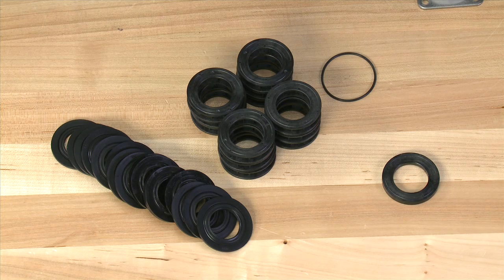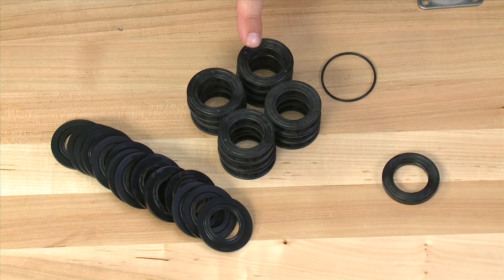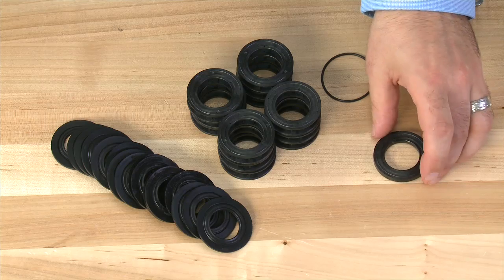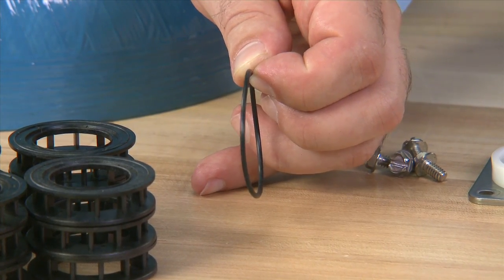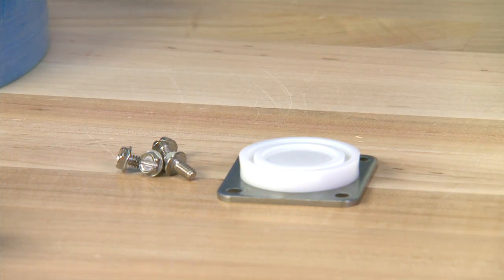Once all of the seals and spacers are removed, we can look to install a new seal and spacer set. This will include 16 seals, 12 standard spacers, one small spacer — which is used as the first spacer in the back of the unit — and an O-ring. The O-ring is used if your unit came with a plastic rear cap. Since our unit used a metal cap, we do not need this.